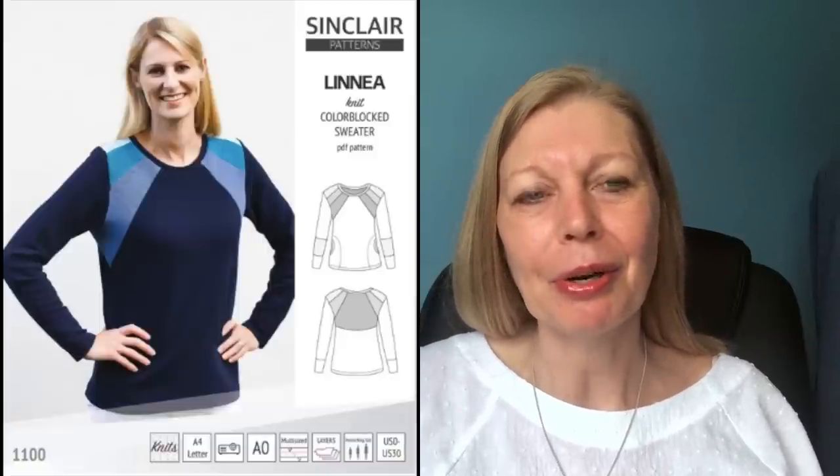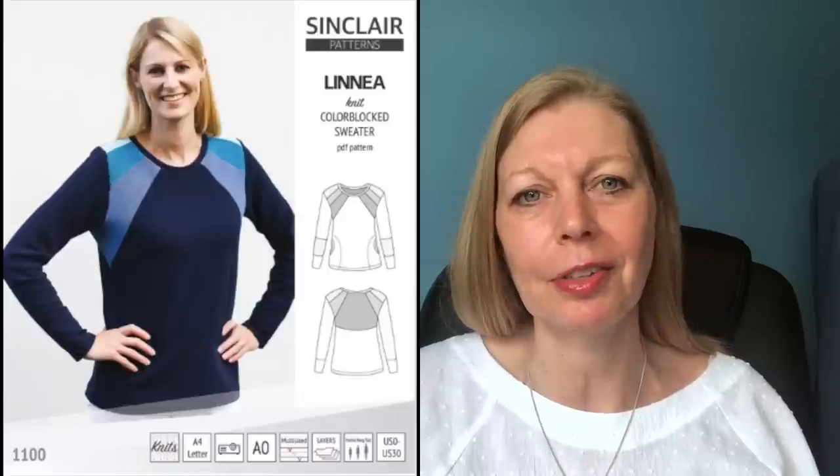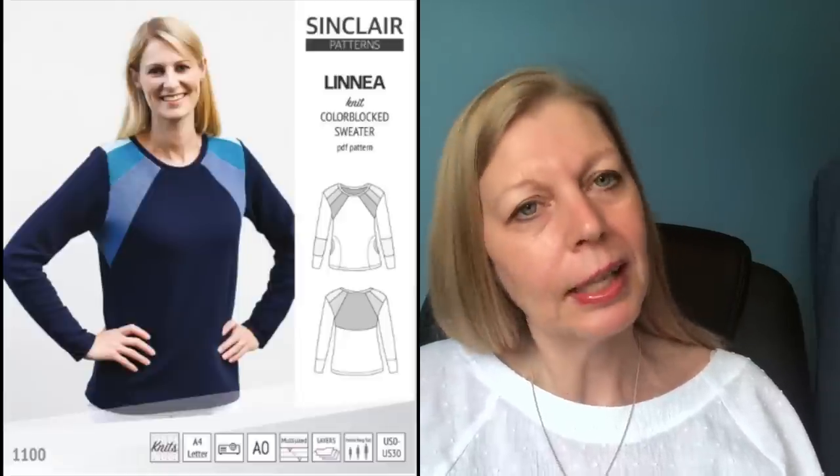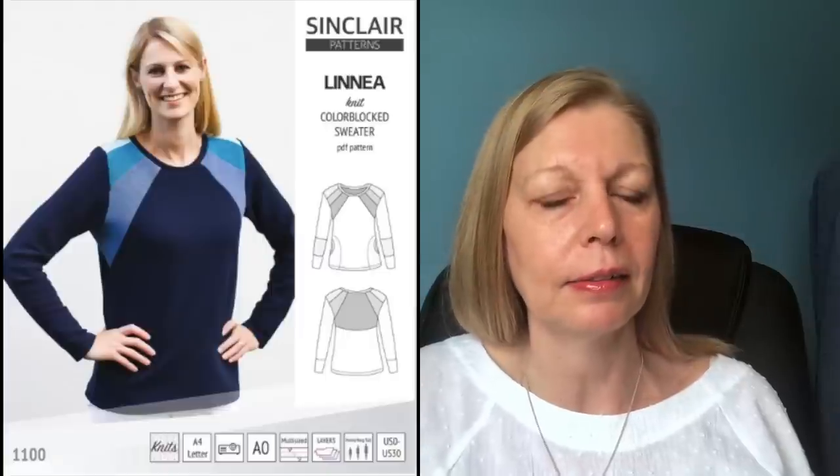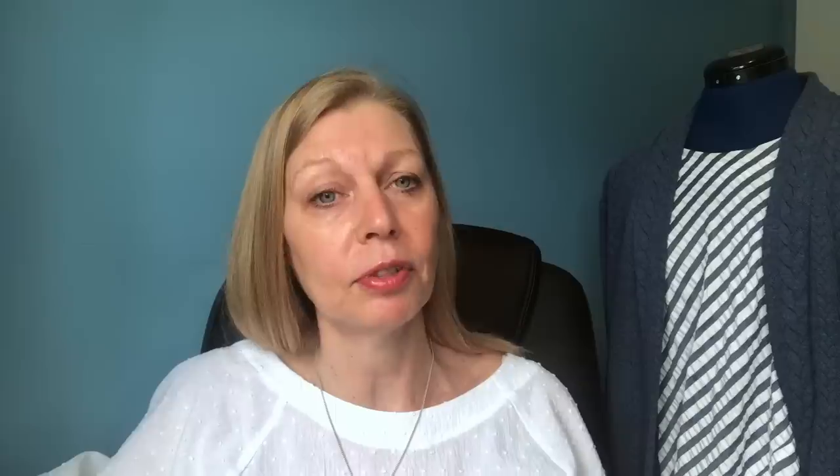The next one is the Linear Top by Sinclair Patterns. I've got Andrea from Beyond the Pink Door to thank for this one — she gave us the heads up on her Facebook group. Sinclair Patterns are a bit different in that they draft for three heights, so for me being a little on the tall side I don't have to do any extra grading. I've made the Harper Cardigan — a free pattern from Sinclair Patterns — a couple of times and worn it an awful lot, so I can vouch for the instructions. They are really really good and thorough, with lots of information for grading.